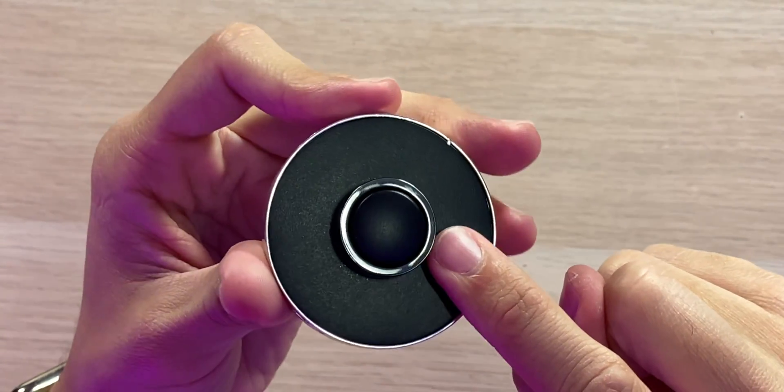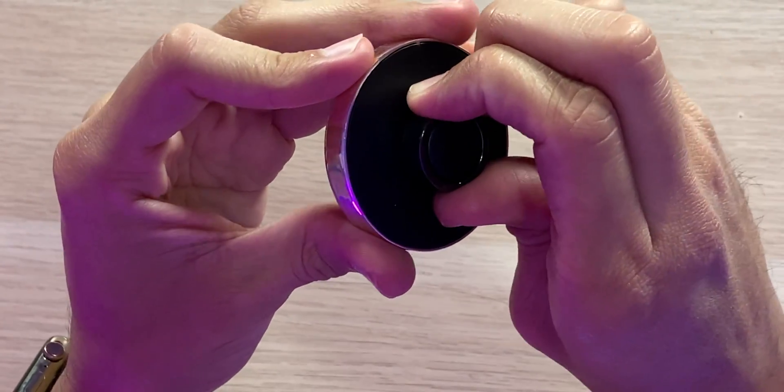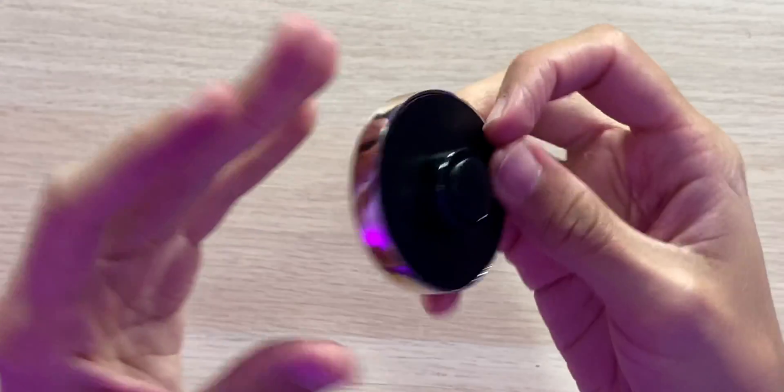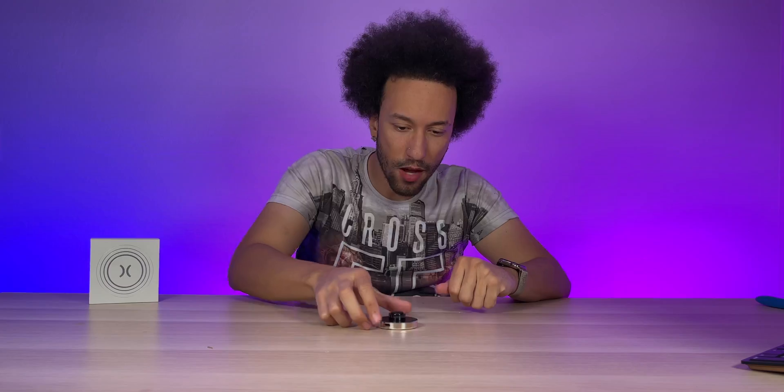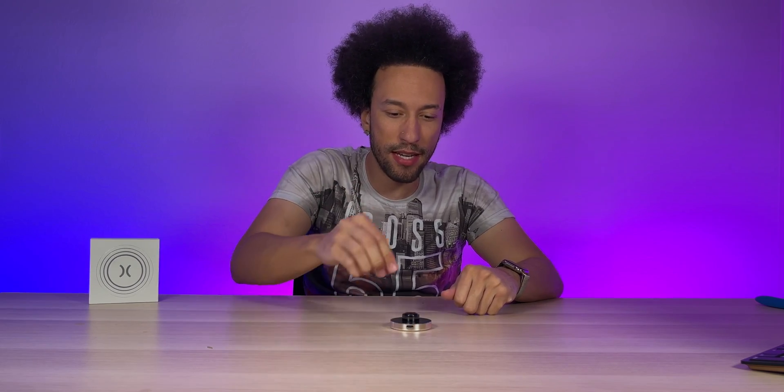The top of the base is where the Ring X actually sits to charge. It slides on very securely and is not going to fall off on its own, which is nice even at the prototype stage. All in all, very nice design — just set this up on your table, plug in USB-C, put your ring on it, and it's going to charge up in about two hours.